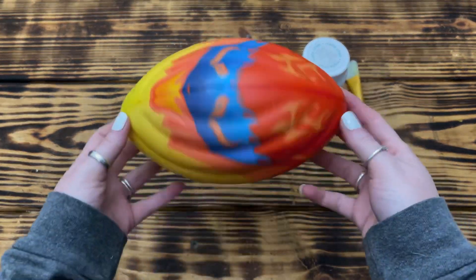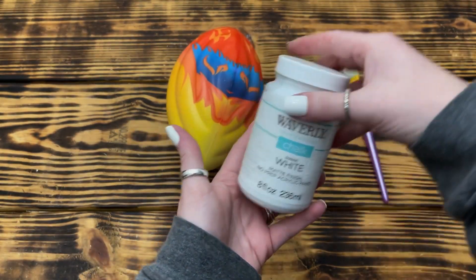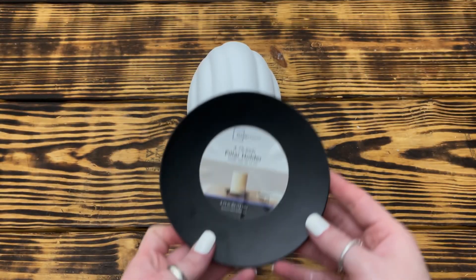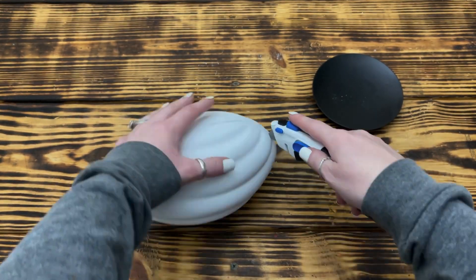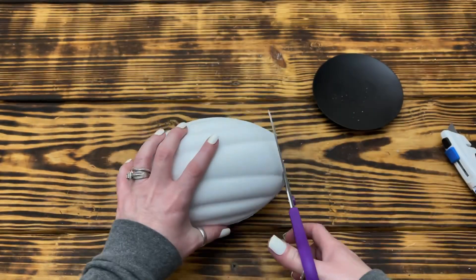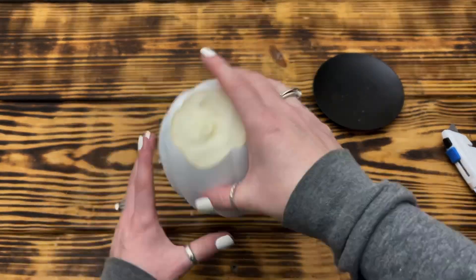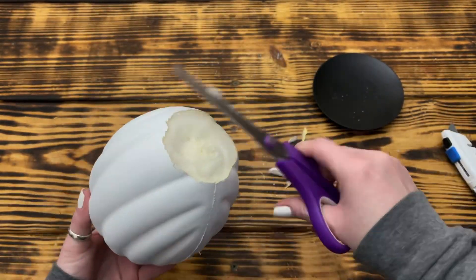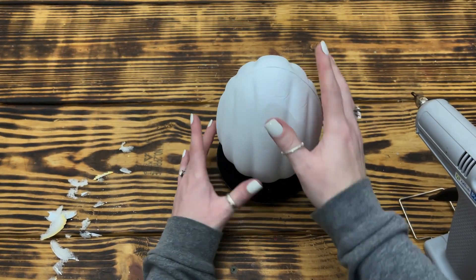For DIY number four, I used a foam football from Dollar Tree and painted it with three coats of Waverly chalk paint in white. For the base of the snowman, I used a black candle holder from Walmart. Once the paint was dry, I used a utility knife and scissors to cut off one end so it would sit flat on the candle holder, getting it as even as possible so it would stand up straight. Once I had the end cut flat, I used a generous amount of hot glue to attach it to the candle holder.